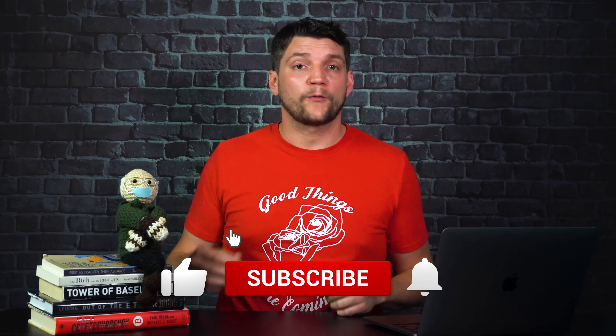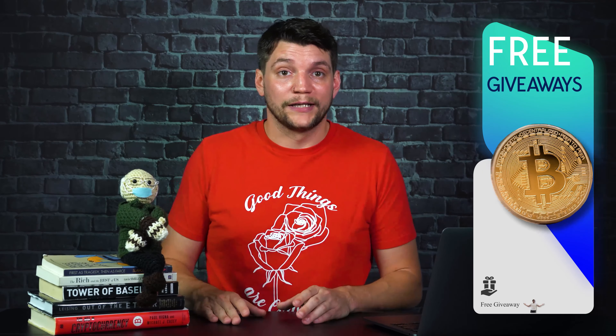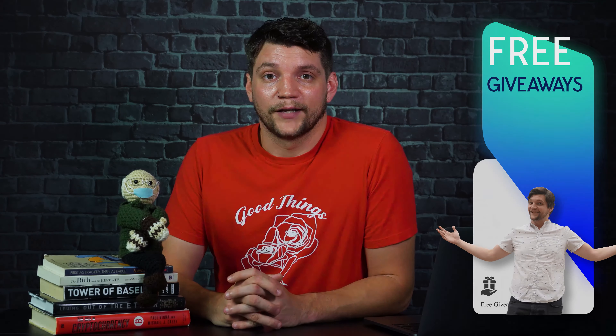Please leave a like on the video and subscribe if you haven't. If you comment saying 'I subscribe,' then you'll be entered in our monthly giveaway for a free Trezor One hardware wallet. If you already have one, then we'll send you Bitcoin or something. Thanks for watching — try to stay safe out there.